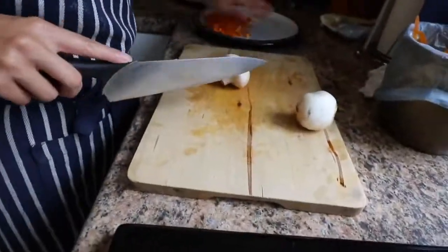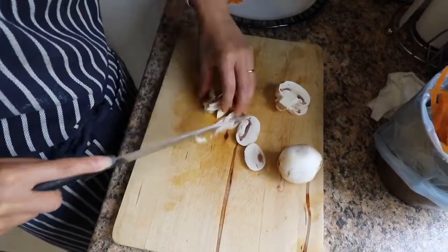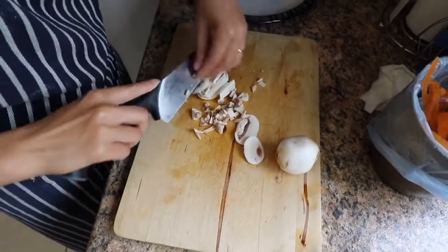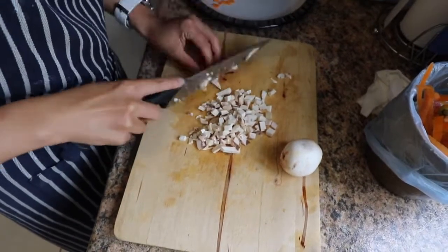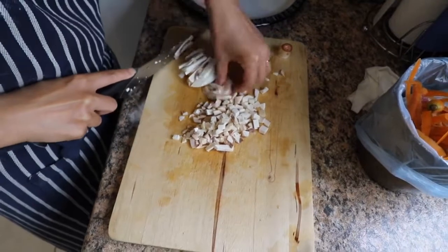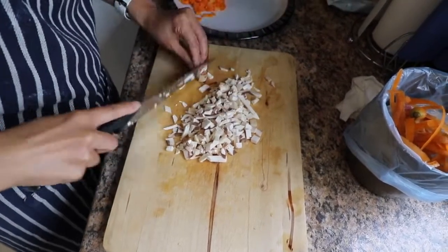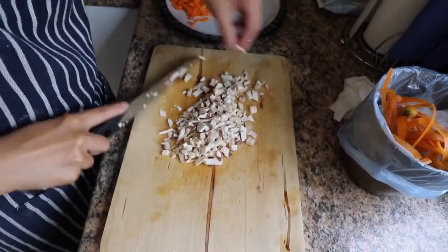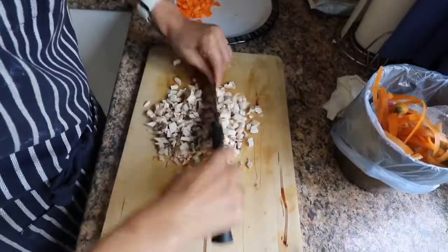With the mushrooms, chop them lengthways nice and long, then turn them sideways and chop them several times to pretty much dice them really finely and tiny, just like this. Make sure you look for any bits that haven't quite been chopped and chop those separately. You can even do one more chop through them just to make sure they are really tiny.